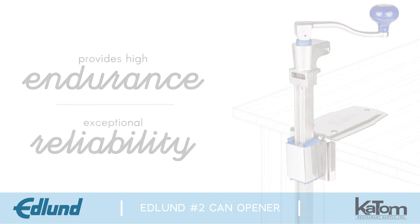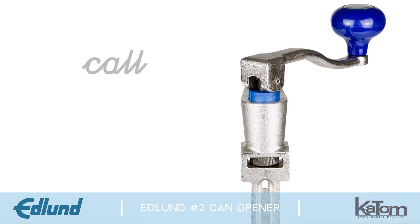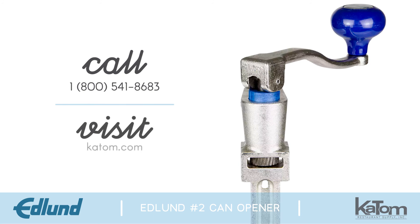To learn more about the No. 2 can opener or place an order, call a customer care representative at 1-800-541-8683 or visit us online at katom.com today.